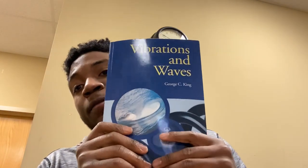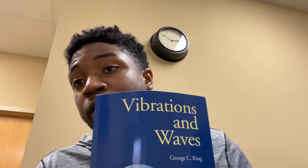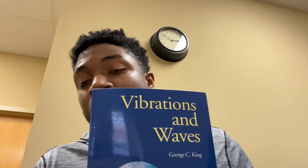This is Vibrations and Waves by George C. King. Highly recommend if you are either taking a course now or going to in the future as a physics major. Let's move on to the next one.